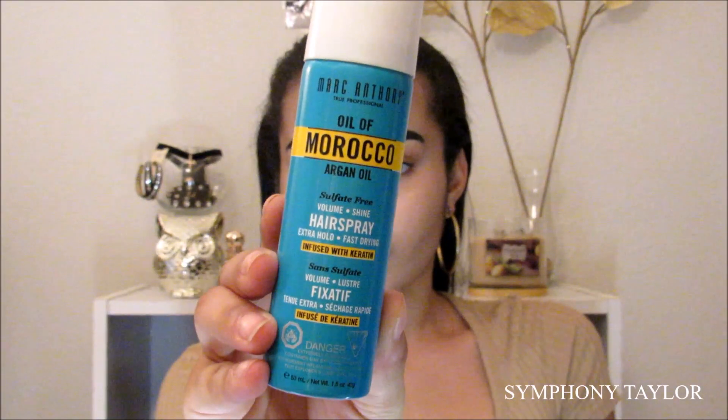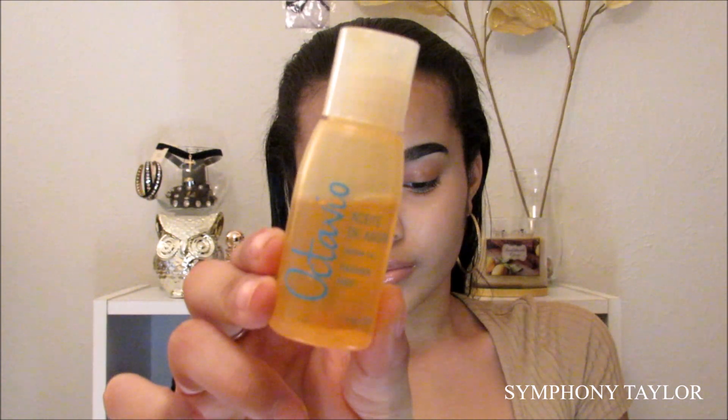The first hairstyle I'm going to be showing you guys is the slick back hairstyle. All I'm going to be using is the Marc Anthony Oil of Morocco hairspray, the Octavio argan oil, and a toothbrush to tame my baby hairs. This look is simple and easy to do and it's like one of my favorites.